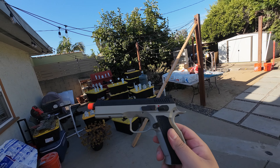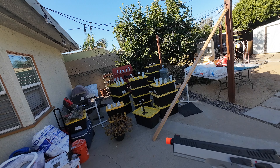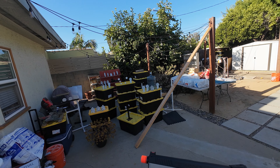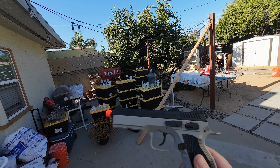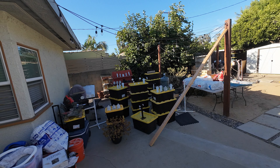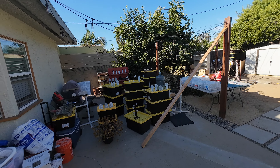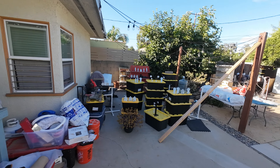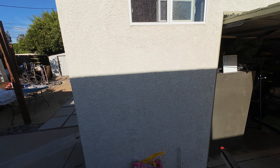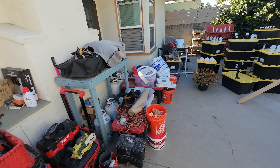I gotta be honest — shooting this thing right now, I've shot it quite a bit, and there's just something that's off. I want to say the inner barrel, the hop up unit relative to the outer barrel — I feel like there's a deviance. I also have to be accountable and say that yes, I'm not in shape, and that all matters when you're shooting. The first test I did was a seated test, just to make sure I'm not crazy, so that's why I can say that.